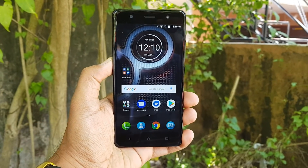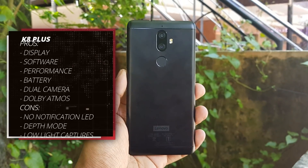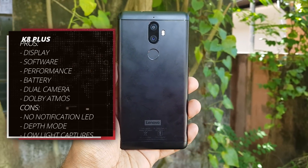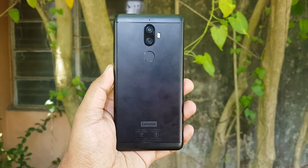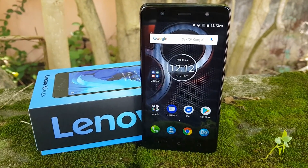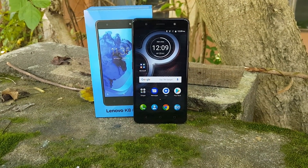Priced at ₹10,999, the Lenovo K8 Plus is a good overall package with a good display, decent build quality, stock Android experience, good performance, good gaming abilities, excellent music capabilities, and good battery performance, with an above-average camera. Some minor issues include the lack of a notification LED, the depth-enabled mode being inconsistent and needing more tweaking, and some minor issues here and there. But overall this device looks like a really good package for ₹10,999. That was the detailed review of the Lenovo K8 Plus — hope you enjoyed it, do hit the like and subscribe buttons, thanks for watching!